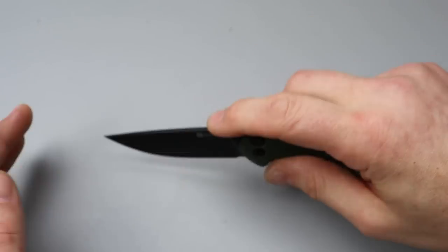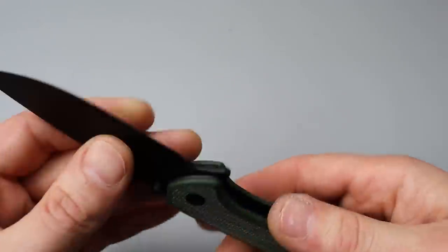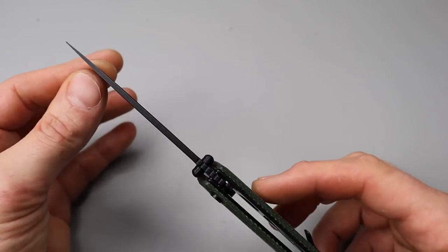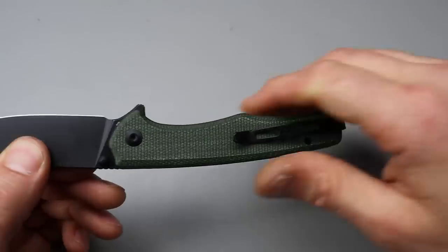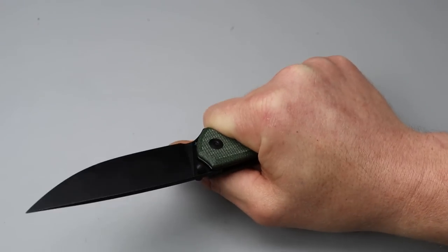Drop point blade, big belly drop point, but you can still get to your utility cuts just fine. The geometry is really good, nice and thin behind the edge. When I measure the thickness behind the edge, we're looking at 17 thousandths — and it seems like it'll be about 17 thousandths after sharpening, so 16-17 thousandths behind the edge. Beautiful blade geometry, so it's going to slice really well. The ergos are a little thin, but not too thin — really comfortable in the hand.